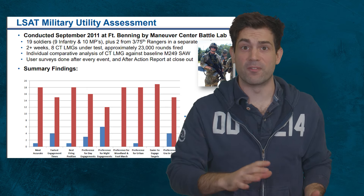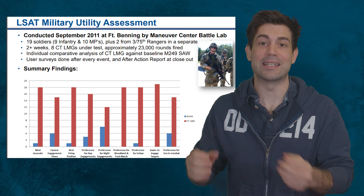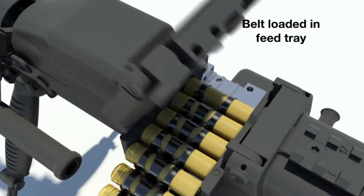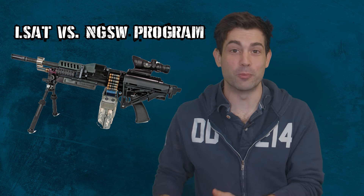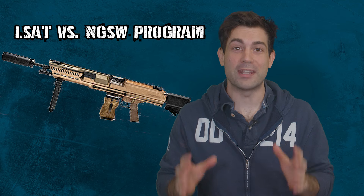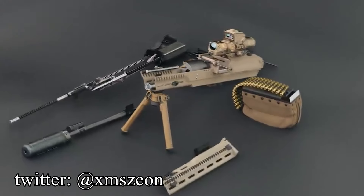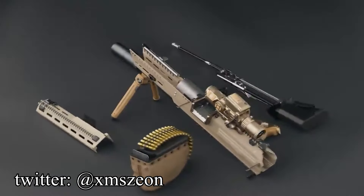Almost all of them rated the new weapon system far higher than the old one, especially in the categories of accuracy, foot marching, and ease of target engagement. According to the Army, that LSAT machine gun reduced ammo weight and weapon weight by 44%, and it reduced recoil as well. In 2018, the Army announced the end of the LSAT program and the start of the NGSW program. Textron took their LSAT into the NGSW program. With the Textron AAI LSAT, you essentially have a version of the SAW that weighs only nine pounds — half the weight of any comparable general purpose machine gun.